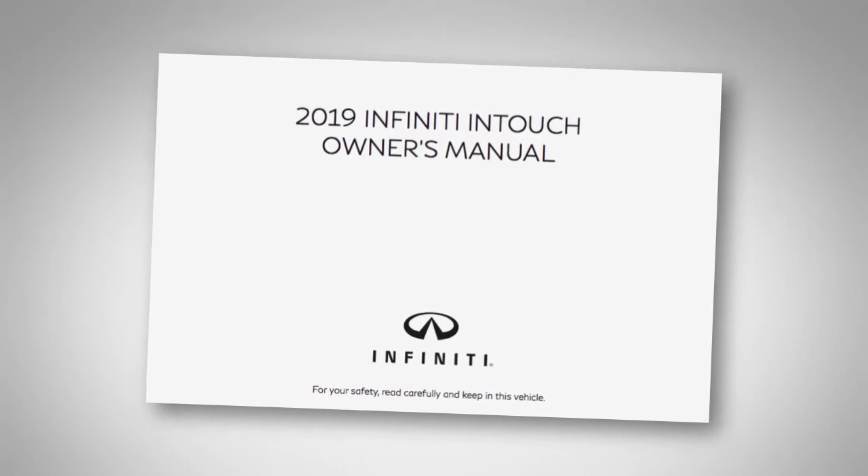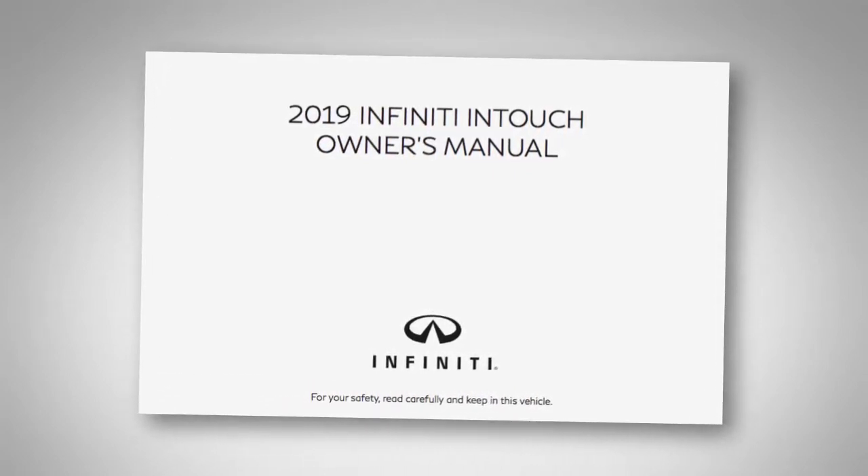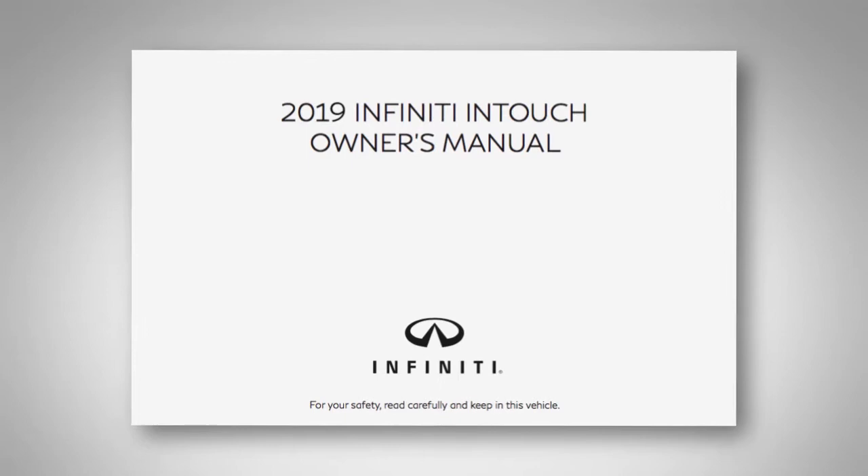This special owner's manual will help you become familiar with all the features of your system, offering you maximum efficiency and convenience as a traveling companion, guide, and aid.